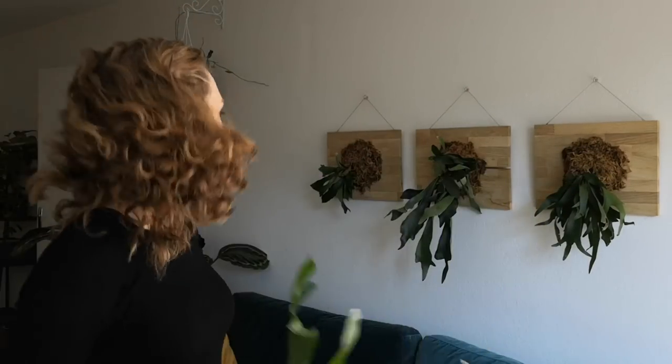Today I want to talk about my fernie friends. Maria — I think one of my subscribers, but I'm not sure — Maria, you better subscribe. She asked me about these things on my wall: 'What are these things on the wall behind you? Please talk about them.' These are staghorn ferns. I have two types: Platycerium bifurcatum and Platycerium alcicorne back here.